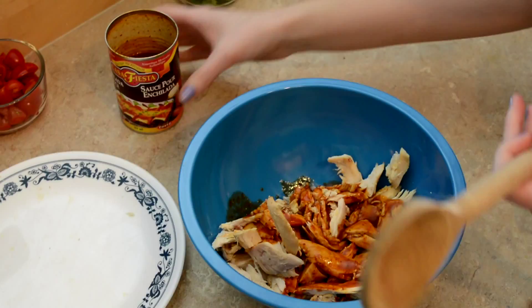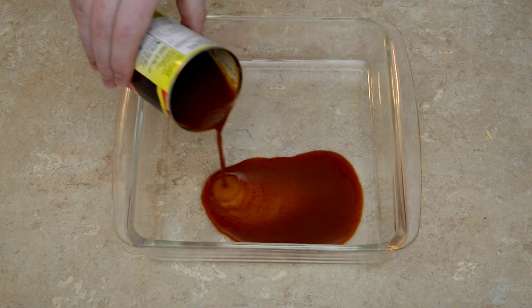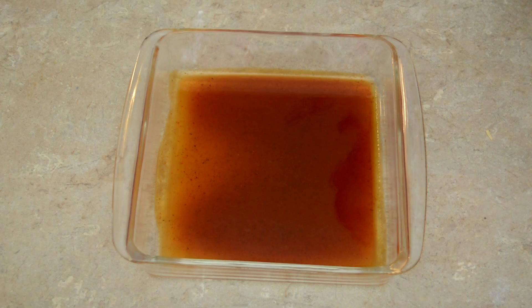Step number three: add your chicken to a bowl and around half a can of enchilada sauce. That's about half. Mix it up. I'm going to coat the base of our casserole dish here — 9 by 9 — with some enchilada sauce. We're saving a little bit of our enchilada sauce for topping. Put this aside.